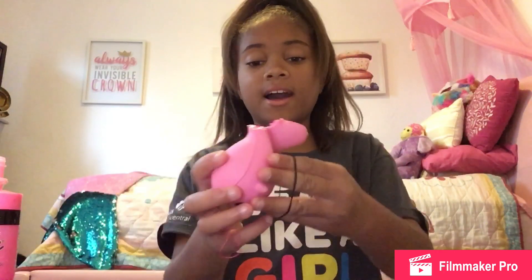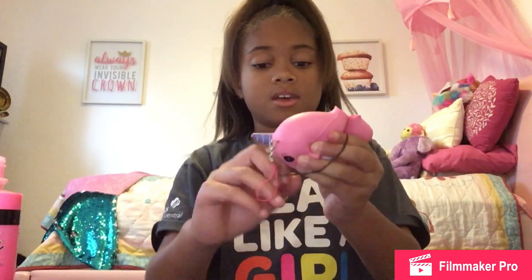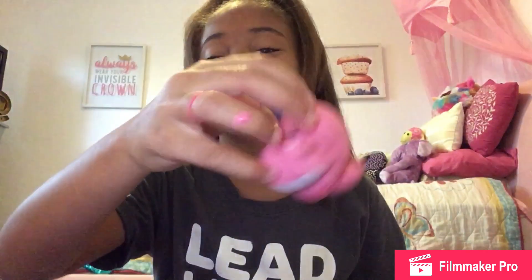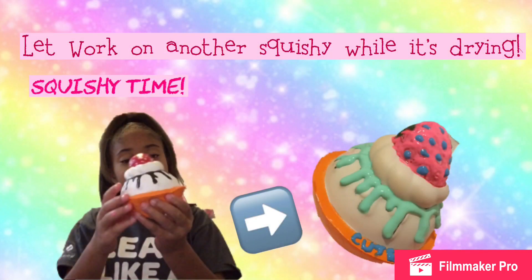I have this rubber band and I'm going to rubber band the tail. This may take a while. I've finished — this looks so sad and scary. Let's work on another squishy.